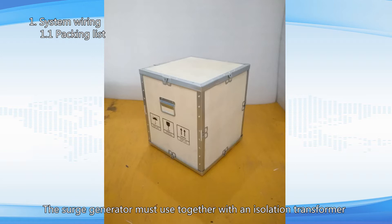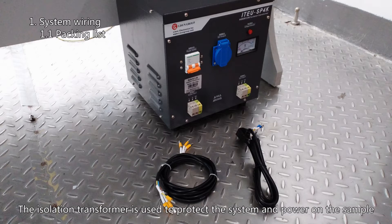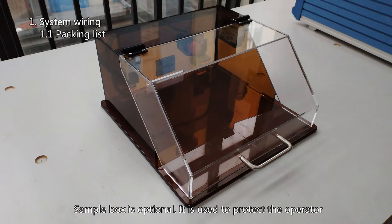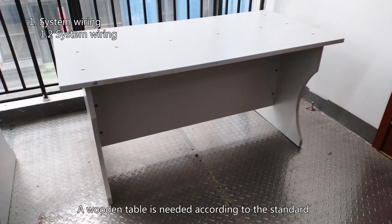The surge generator must be used together with an isolation transformer. An instantaneous large current pulse will be returned during the surge test, and the isolation transformer is used to protect the system and power on the sample. A sample box is optional — it is used to protect the operator, with the sample placed inside during the test. Lassun can customize different sizes of sample boxes. A wooden table is also needed according to the standard.